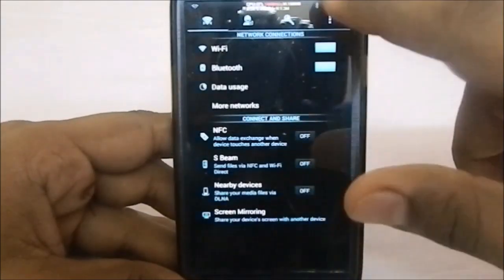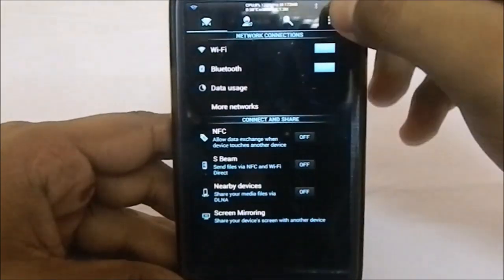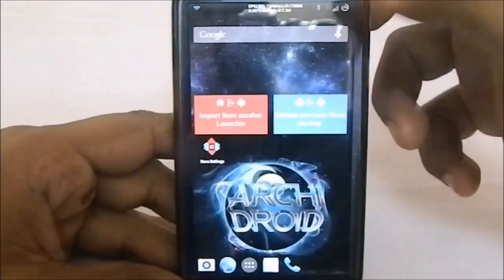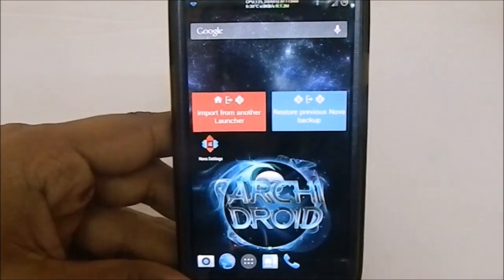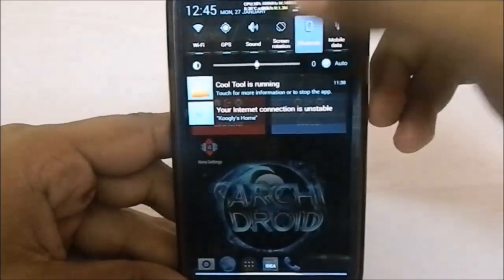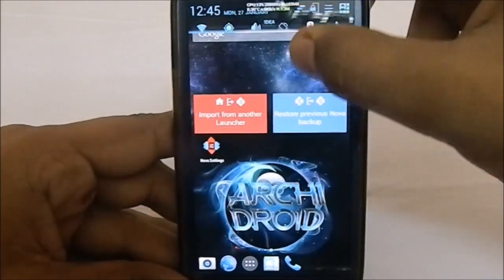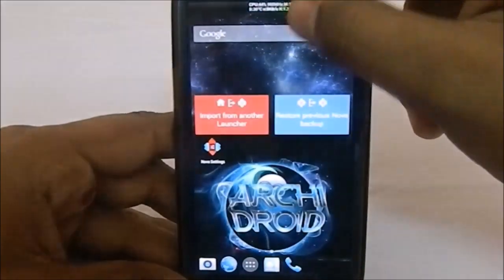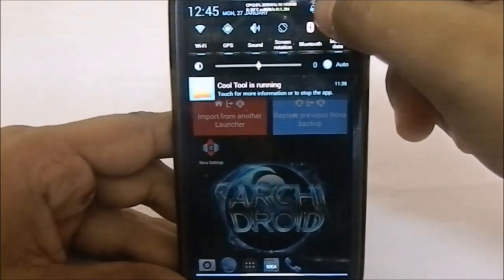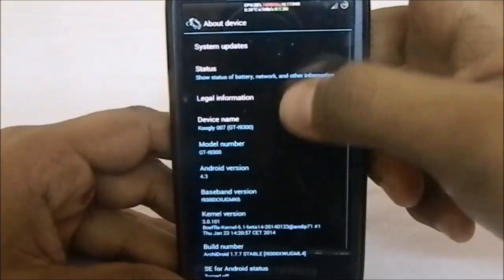Everything seems to be changed in that way, and it also has a lock button here which is pretty good. I'm enabling Bluetooth and you do have a lock button there. The launcher is Nova Launcher, which hasn't changed. You do have the option in the Aroma installer to select Nova Launcher, custom, or the stock launcher.